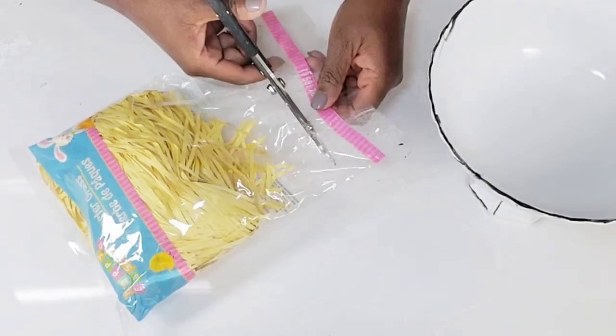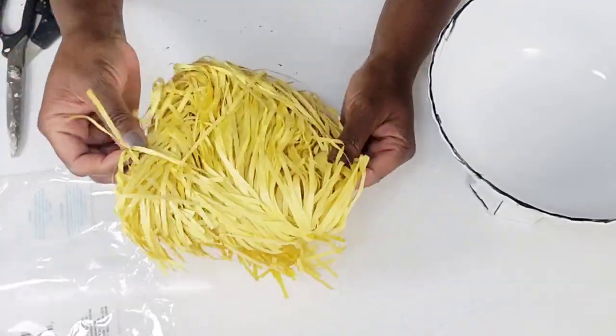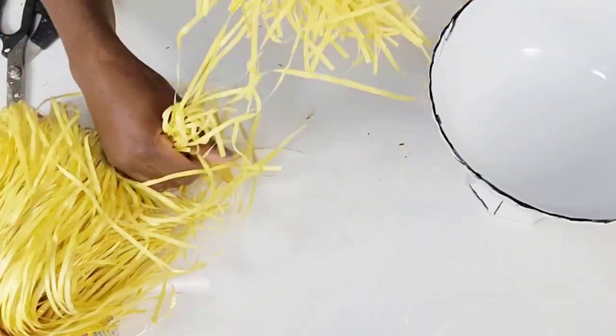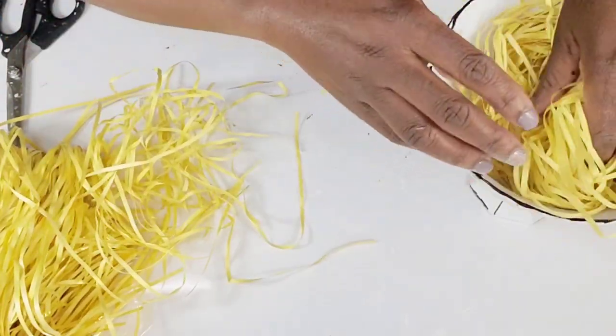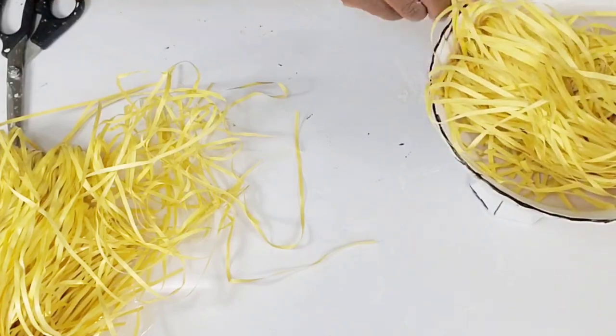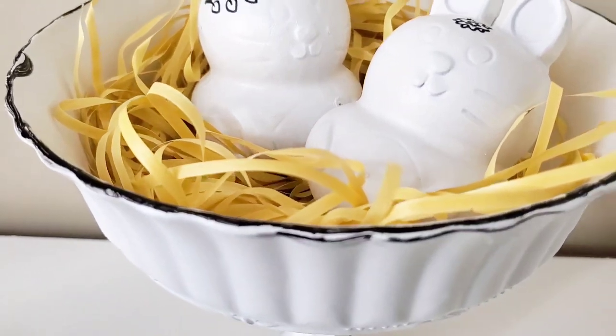From the Dollar Tree I also have this basket filler — I love the way this feels. I'm just going to add a little bit of it inside the bowl so that I can style some items, and that will be it for this. I think this came out really cute, and it's definitely something you can keep up after springtime.